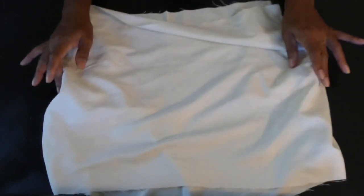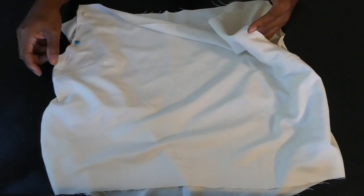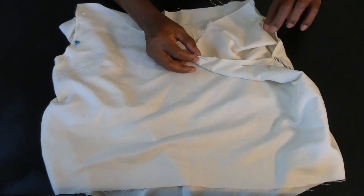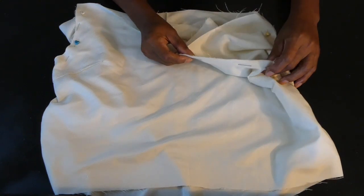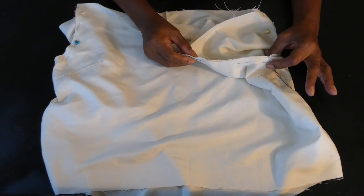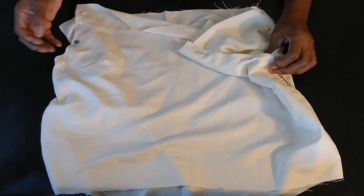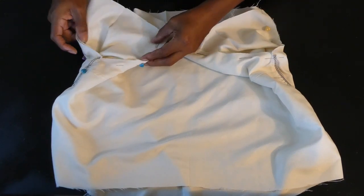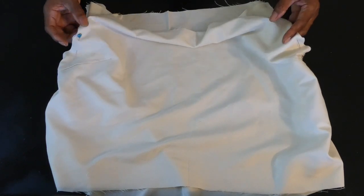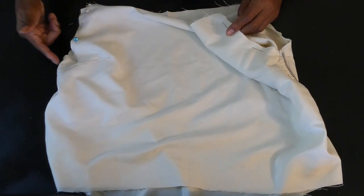Now that I've completed sewing the sides together, the front and back of the top is now joined. I'm going to pin the sleeve onto the armhole — here I have the sleeves pinned onto the armhole on both front and back. What I did was line up the right side of the sleeves with the right sides of the top, joined them together, and pinned all the way around on both sides. I'm gonna go ahead and sew all the way around the armhole to join the sleeves on both sides.